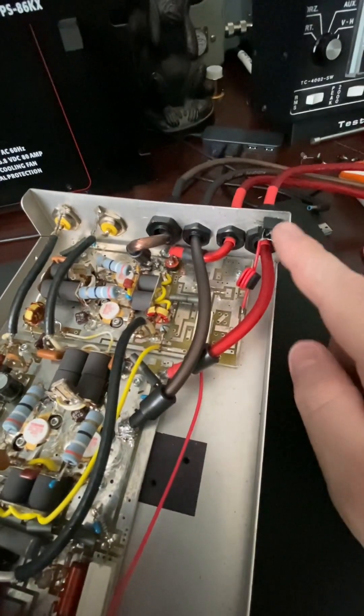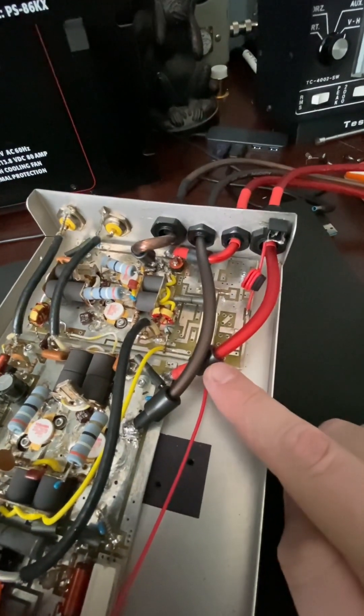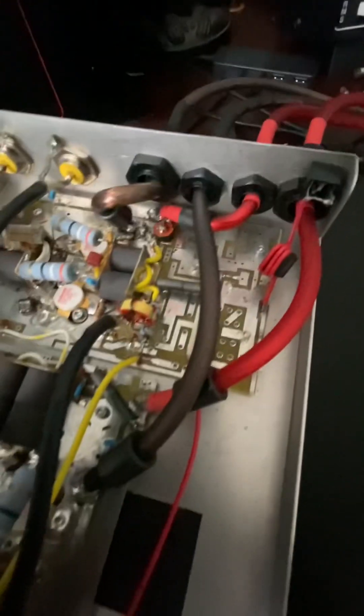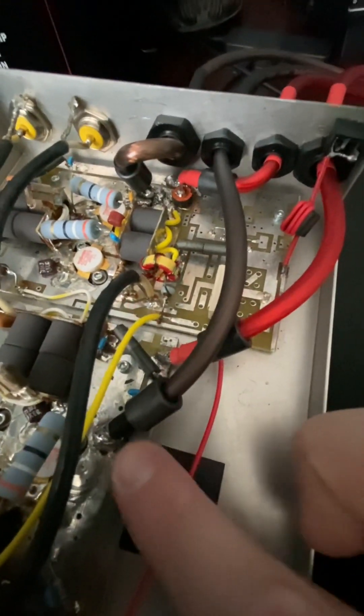With the power wire upgrade, I put some ferrites on all four of the ends, and I did heat shrink to make it a little cleaner.